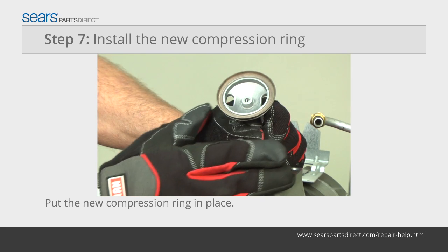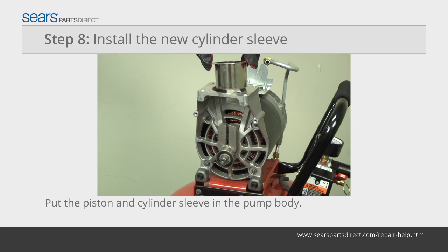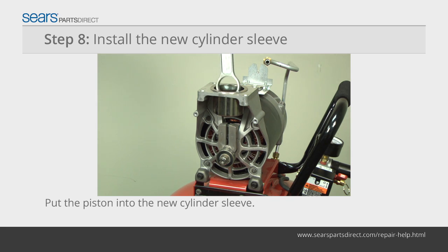Remove the piston cap and compression ring. Place the new compression ring on the top of the piston. Reinstall the piston cap and torque screw. Slide the new cylinder sleeve onto the pump body.